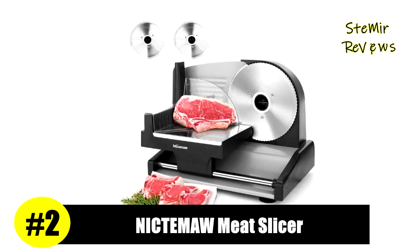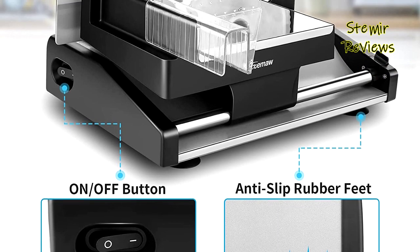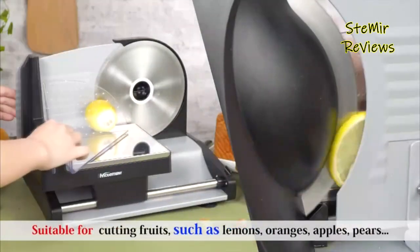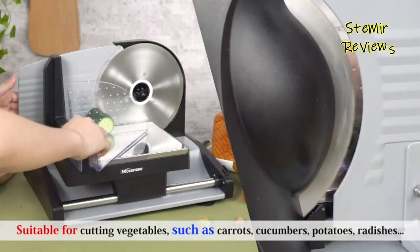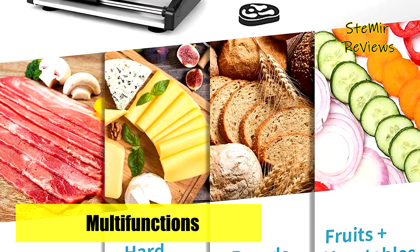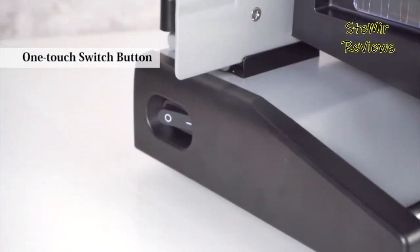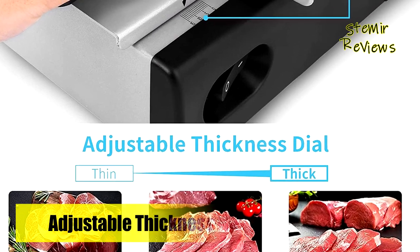Number two in our top is from the Nick de Ma brand. With sufficient power and speed, this 200W electric deli food slicer can cut almost anything in a short time. It is equipped with two upgraded 7.5-inch stainless steel serrated blades that are sharp and corrosion-resistant, cutting food evenly without getting stuck. The two blades can handle cooked and raw food separately, reducing cross-contamination. Great for cutting beef jerky, ham, turkey, frozen meat, cheese, bread, fruit, and vegetables right in your own kitchen.